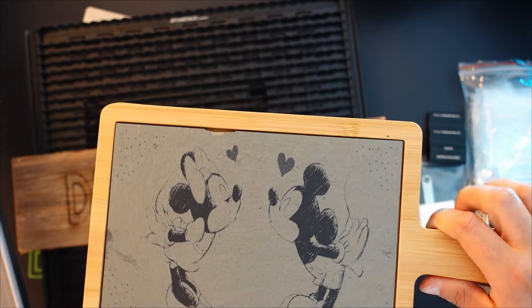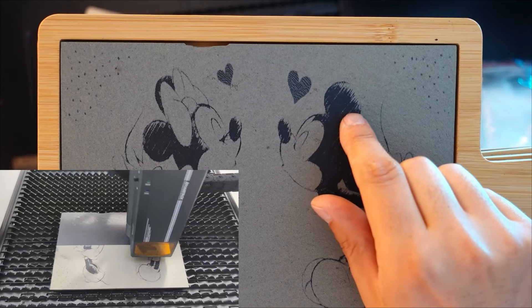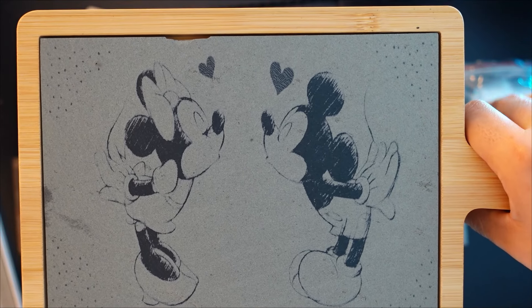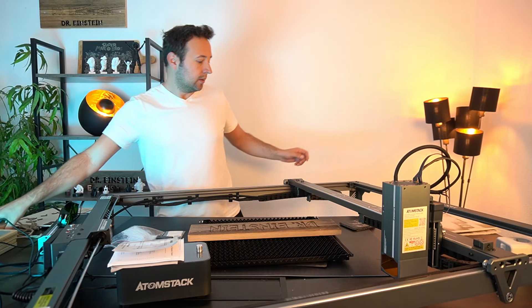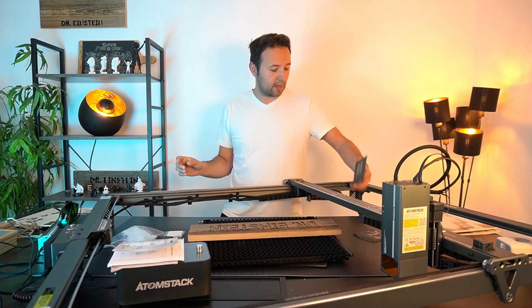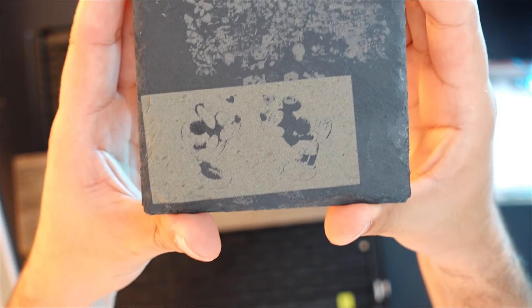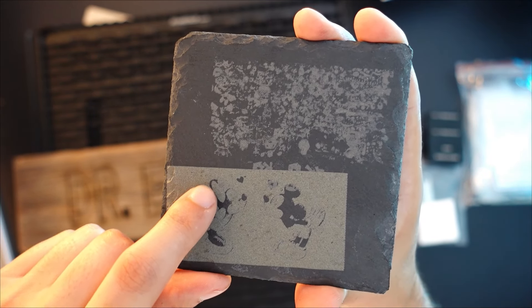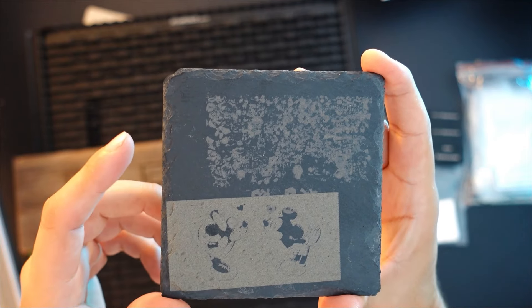Dann noch ein relativ einfaches Muster – aber auch das nicht zu unterschätzen. Man sieht es in den Ohren, diese bleistiftartigen Fasern rein zu bekommen ist nicht so einfach wie es scheint. Da muss man ein bisschen ausprobieren. Hier möchte ich nochmal kurz dieses Muster zeigen, wo ich es zuerst drauf graviert habe. Da ist es mir nicht gelungen, habe dann das Mario nachgestellt und ein bisschen angepasst.